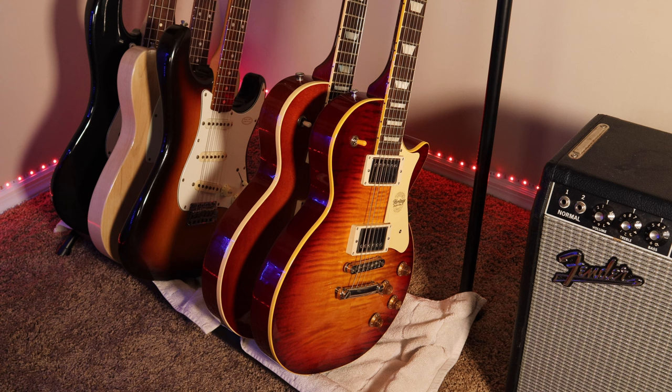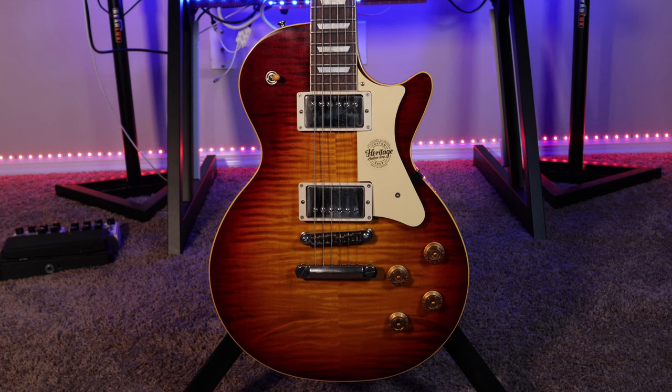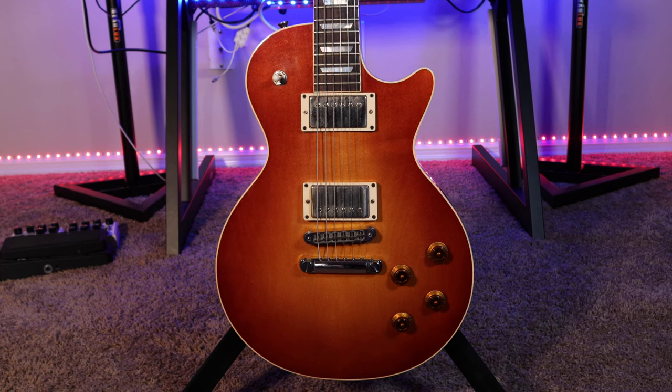What's up YouTube, this is Jail Folks and welcome back to the channel. For today's video we're going to be talking about Heritage guitars, specifically the Custom Core H150 versus the Standard H150. I know a lot of you out there are thinking about buying a Standard H150 and also thinking about buying a Custom Core, so I thought I'd break it down in this video and show you some of the differences between these two guitars.